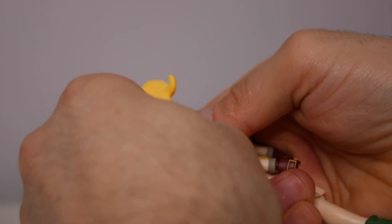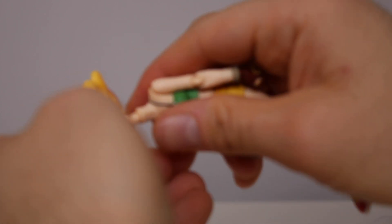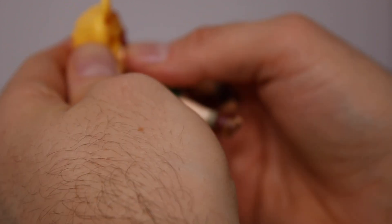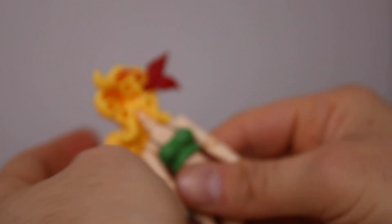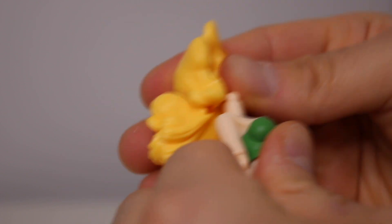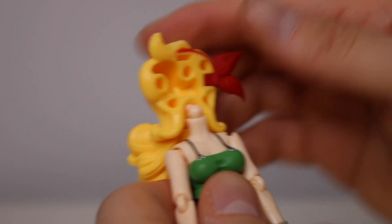Let's pop her head in here. Please, don't let me have to heat this up. Yes, I got it in. But please guys, just heat up your figures. Don't be like me. Don't take a chance because you break your figure and it sucks. You blew it.